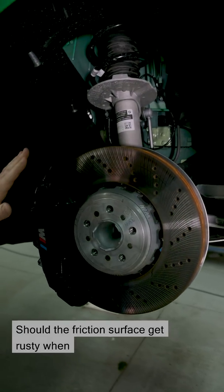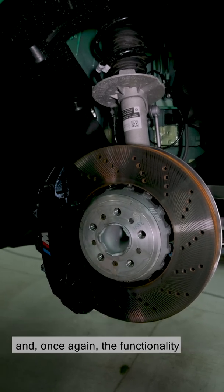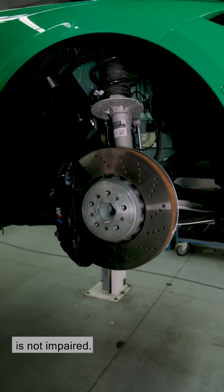Should the friction surface get rusty when the car is parked outside at night, this can easily be removed with gentle braking, and the functionality is not impaired.